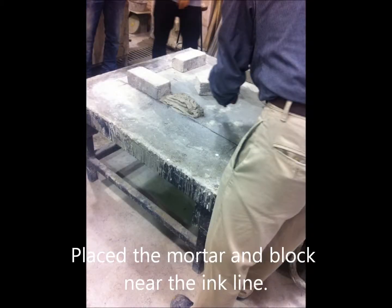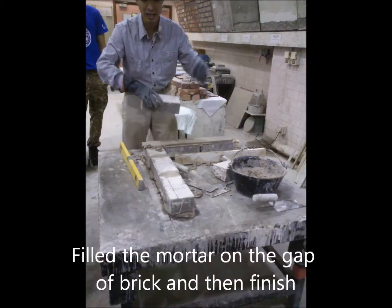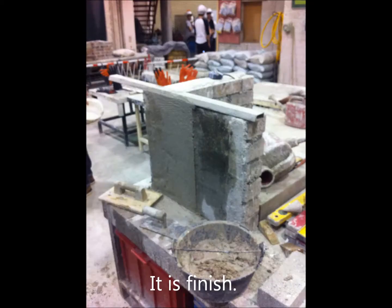We placed the mortar and block near the line. We placed the brick on the mortar and filled the mortar in the gaps between the bricks. Our tutor also dismantled the plastering, used tools to check the thickness of the mortar, and spread it out uniformly. It's finished.